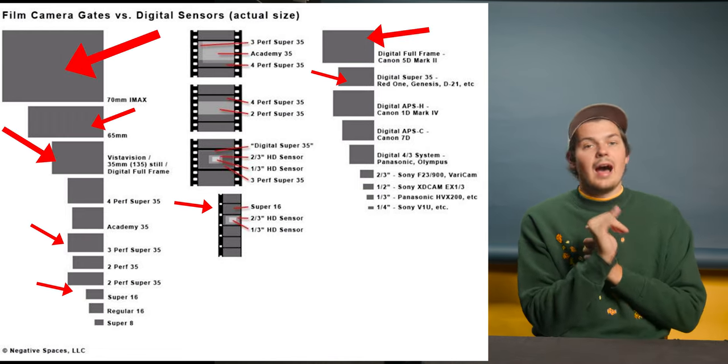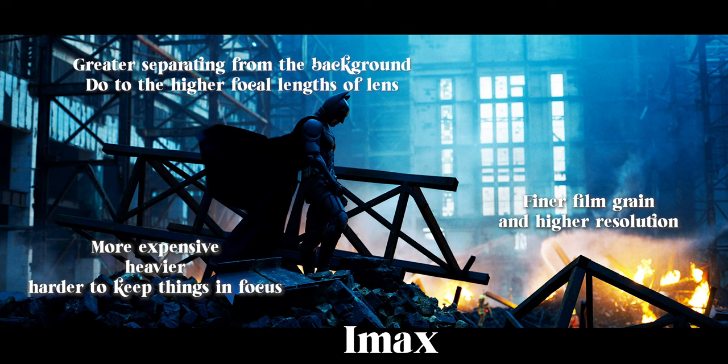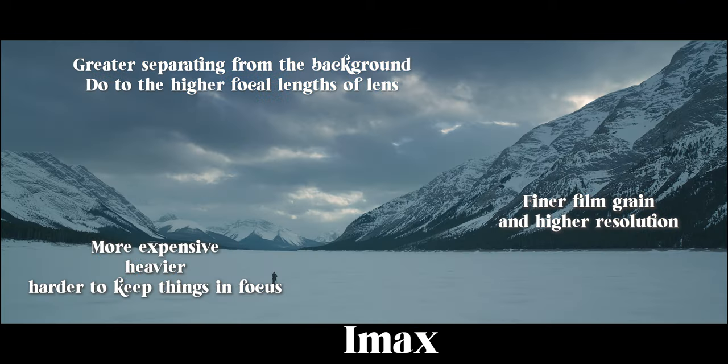Quick rundown of sensors: Super 16, Super 35mm, large format, full frame, 65mm, and IMAX. The larger the sensor, the finer the grain, the shallower the depth of field, and the more cinematic it feels — you get that separation between character and background. But the majority of Hollywood movies have been shot on Super 35, so don't stress if that's your camera. It's a great medium format with excellent results.